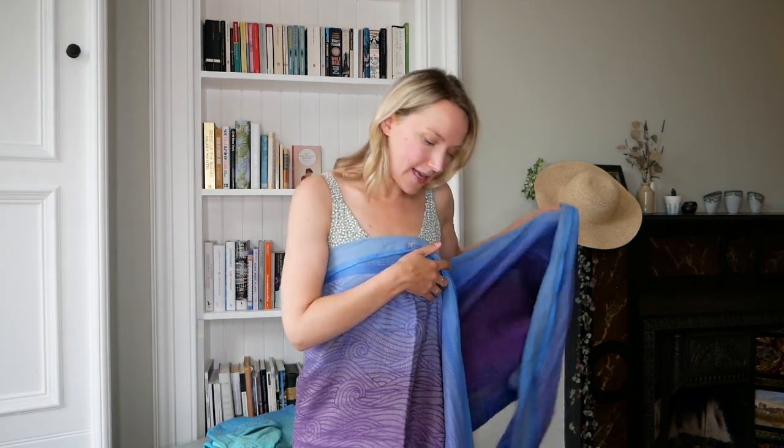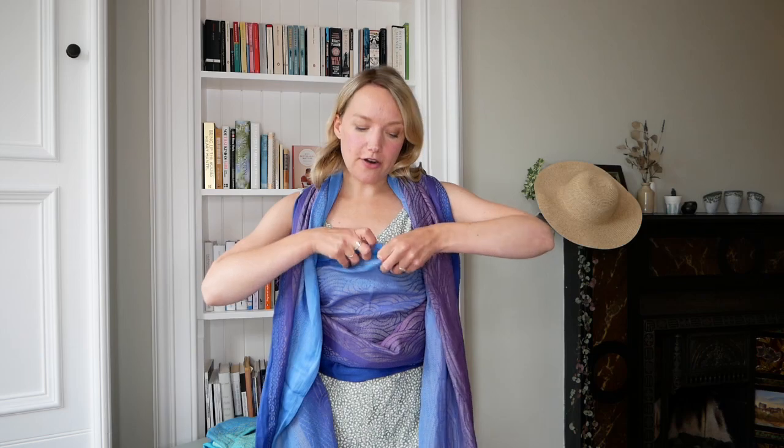I'm going to use a size 6 Kasumi Bill baby wrap for this demonstration on different carries. Baby wraps are a wonderful option for summer baby wearing and all year round really, because there are so many different carry options — whether you want to carry on the front, on the hip, or on your back. I'm going to give you a couple of options for a variation on the front wrap cross carry, which can be a really good one for summertime because it's a single layer carry.